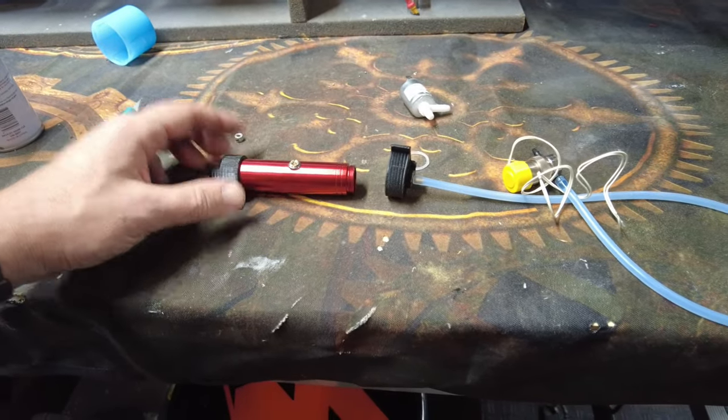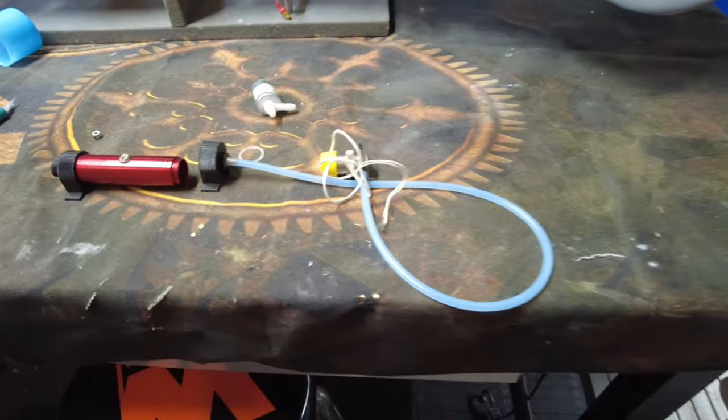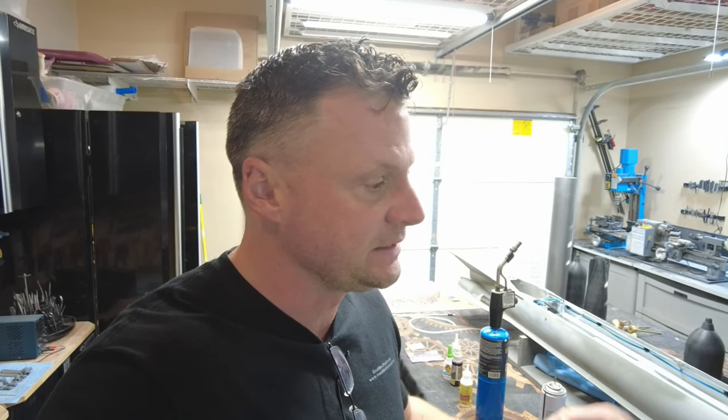I actually have another pressure vessel on order. I got it off eBay and it's designed for laboratory experiments — I think it's rated to like 100 psi — and the cool thing is it is actually clear. That should be getting here hopefully later this week, but that means in the interim I'm stalled. Ideally we'd have that clear pressure vessel, but I may just go with copper.